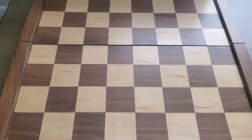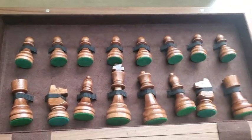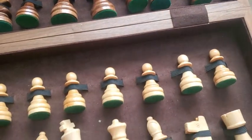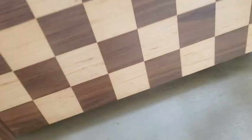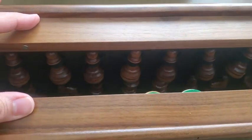I want to show you guys what it looks like. And as you can see, it holds all the pieces really nicely to prevent anything from falling out. Just again, super nice quality. And what I also like is that when you close it, it's got a magnetic grip.